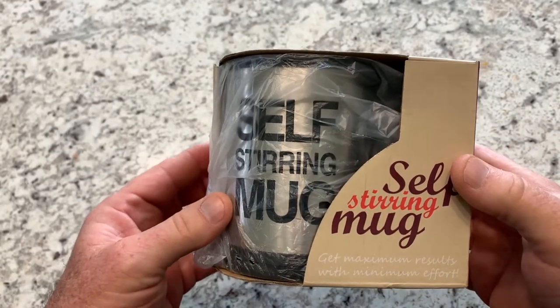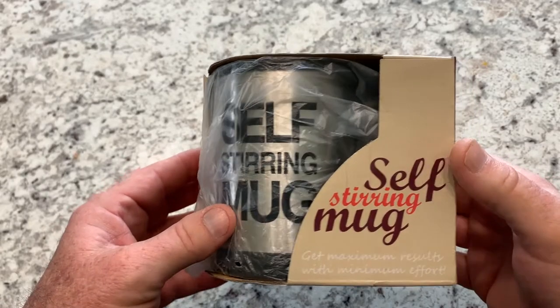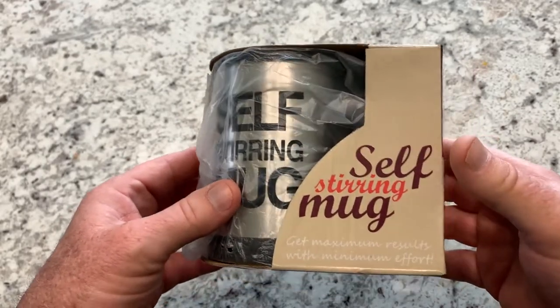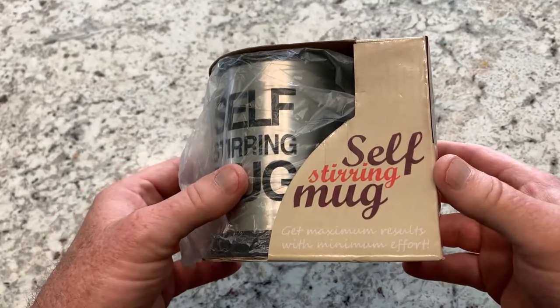Hey everybody, my name is Steve and today we're going to take a look at the self-stirring coffee mug. It's a funny electric stainless steel self-mixing mug.